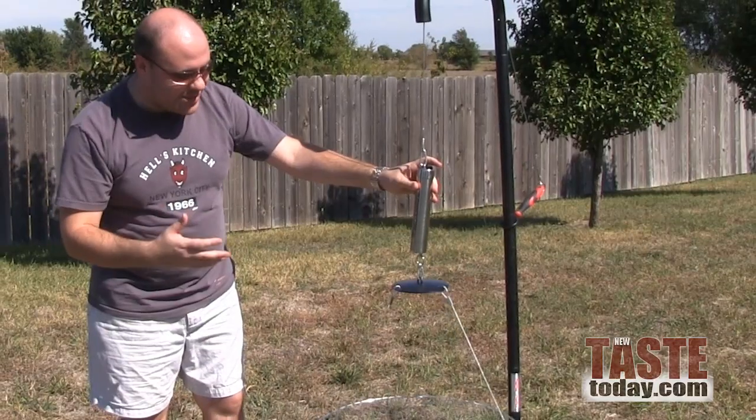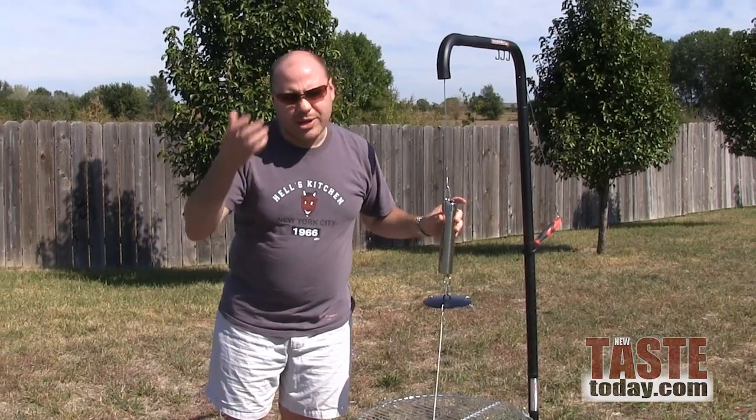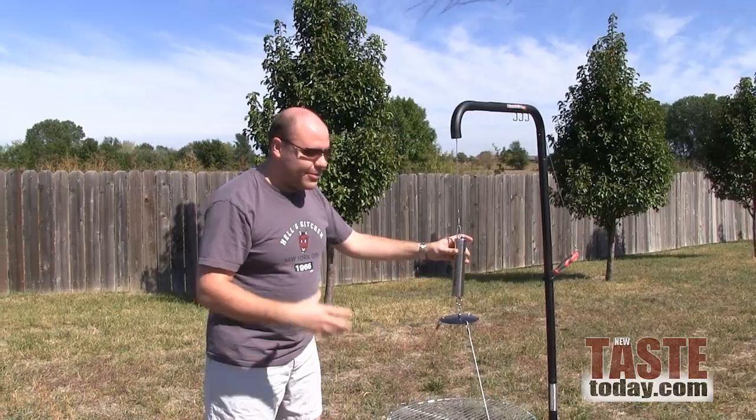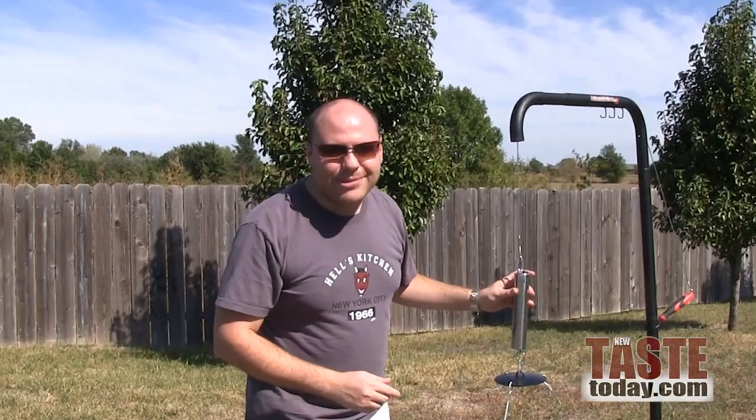Really unique feature that sets it apart from just having a grill directly over a campfire — anybody can do that. This really takes it a step further for more even cooking. You can find the link on our website at newtastetoday.com. I'm Tony Brewski, thanks for watching.